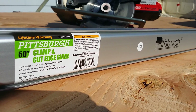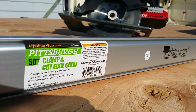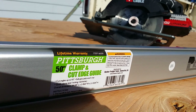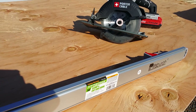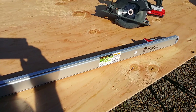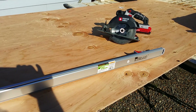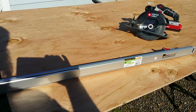Good morning YouTube, this is a beautiful Saturday morning, it's April 29th 2017, and today we're going to look at the Pittsburgh clamp and cut edge guide. I took a little run down to Harbor Freight this morning because I need to cut a couple of 24-inch pieces off of this 3/8 plywood for a couple of covers that I'm making, and I saw this clamp guide in the store the other day and thought now is a really good time to own one.